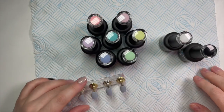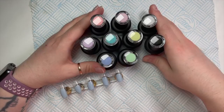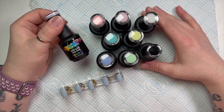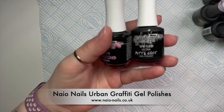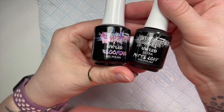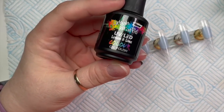Hi everyone, welcome back to a new video! I love these colors so much. I'm going to be creating — I know it's a bit early, but I couldn't help myself. I've got some NeoNail colors that I purchased, and oh god they're so nice. I also got some blooming gel, and I had the matte top coat already.